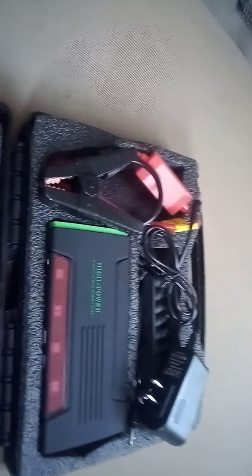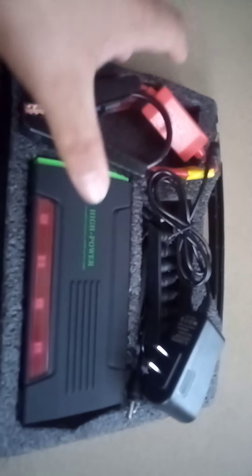Let's open the box. It looks like a lot of contents right now.